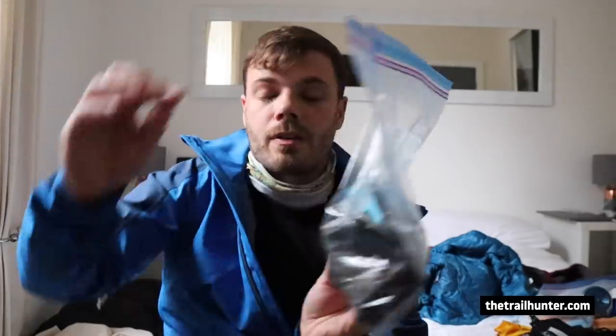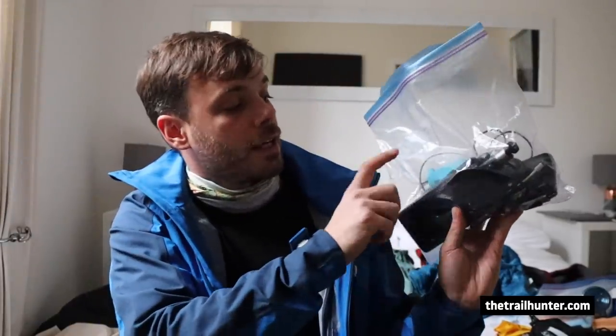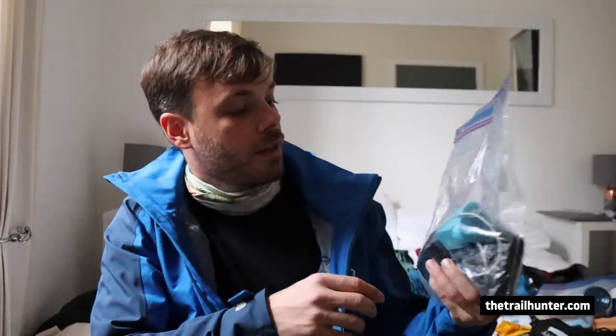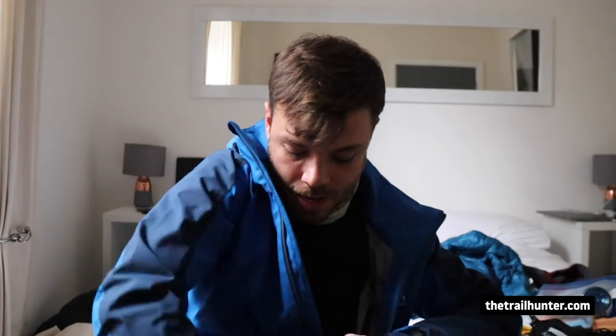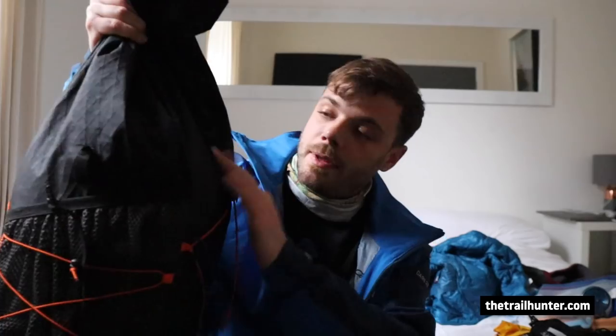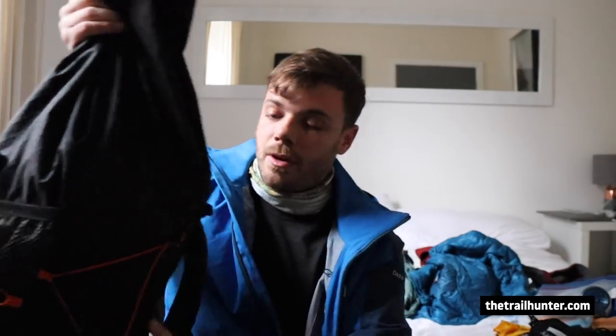Next up is my electronics bag — that's got my Sony RX100 camera, a little mini tripod, my power bank, a charging brick, and all the cables for my phone and headlamp. I'm going to scrunch that up into a sausage shape and put it towards the back of the bag, pretty much at the top of the frame. All of the heavy stuff is towards the back panel of the bag.